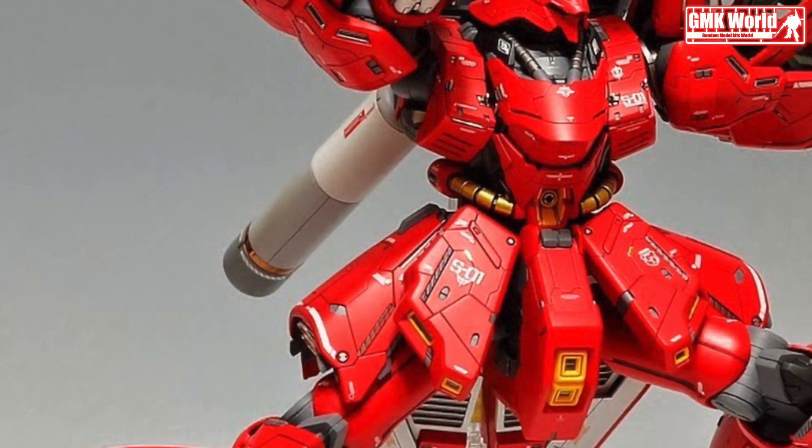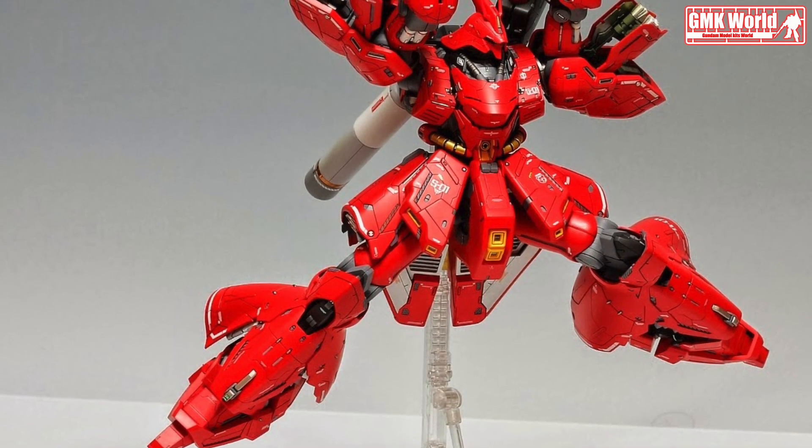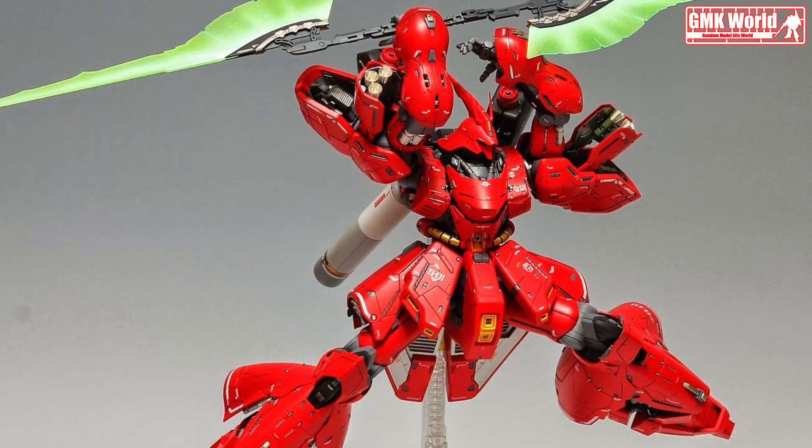This one is full of amazing details. Love how it looks very nice with those custom panel lines and clean paint job. The modeler did an amazing job on this kit, he did it very simple yet very effective to present the beauty of Sazabi.